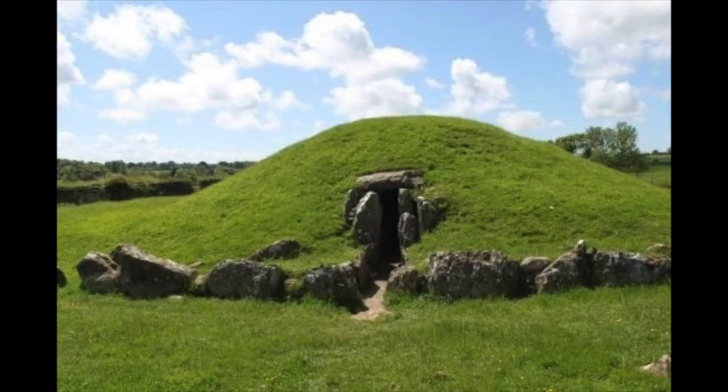So the first thing I did was find some reference and inspiration. I found this image just on a Google image search of a barrow. I particularly like this one — I can't remember where it's from, probably Ireland. All the best barrows are in Ireland.